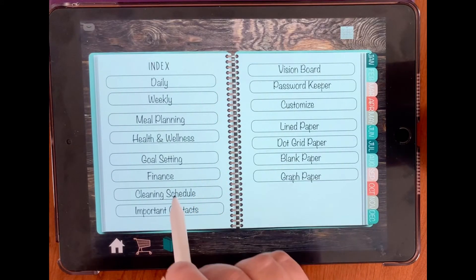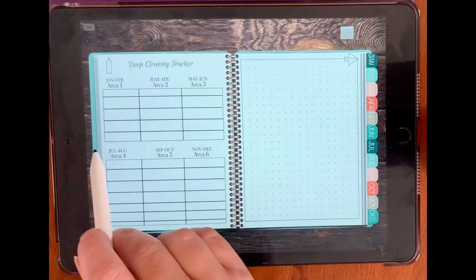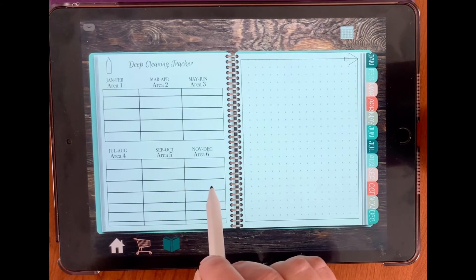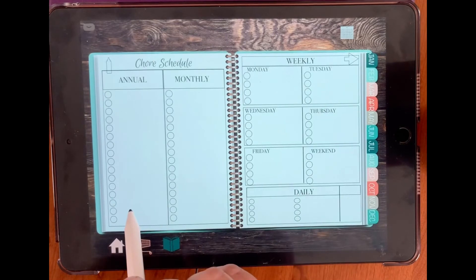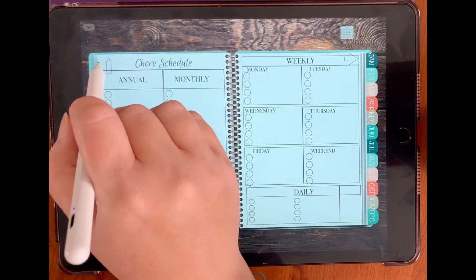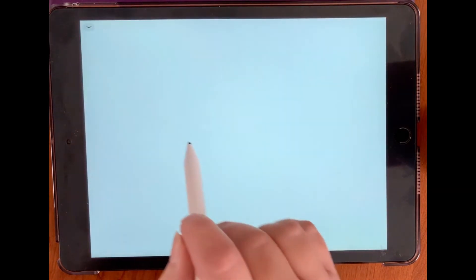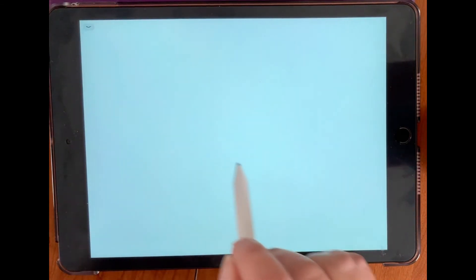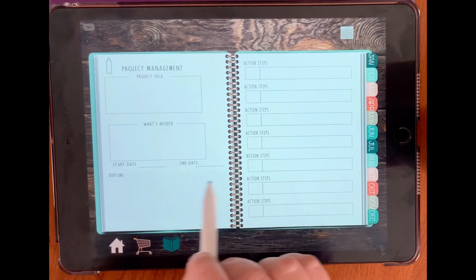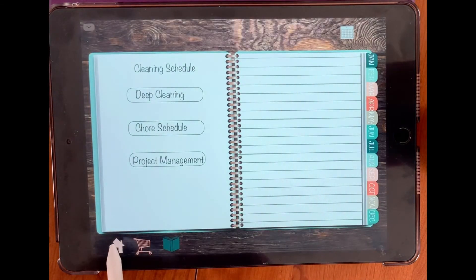After our finances we have a cleaning schedule. We have a cleaning schedule, deep cleaning, and a deep cleaning tracker going from January through December. This takes you to your chore schedule — you have annual, monthly, weekly, and daily chores. And then there's a project management area: your project idea, what's needed, an outline, a start date, an end date, and all of your action steps. That takes you back to your cleaning and back to your index.